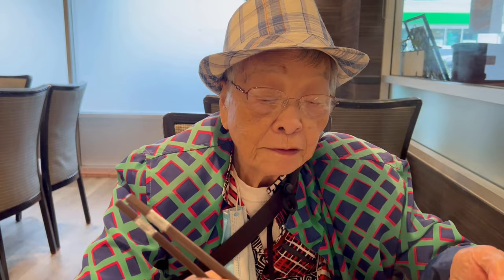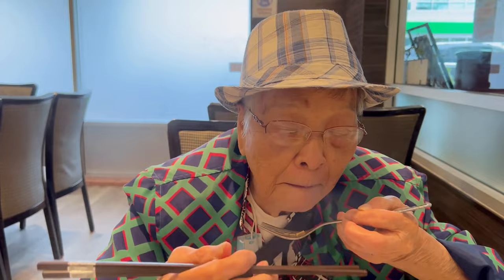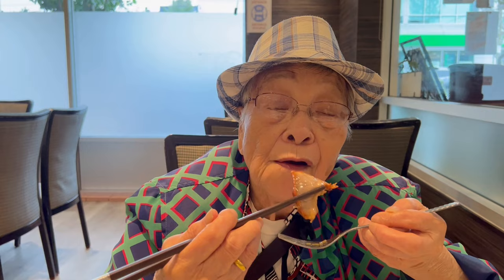Look at these crispy noodles. Look at that squid — lots of flavor in the squid. Really good sauce.